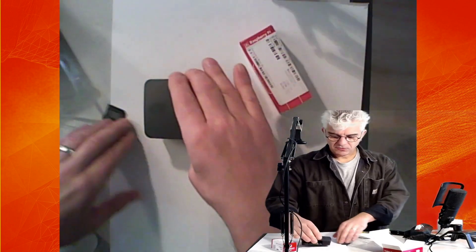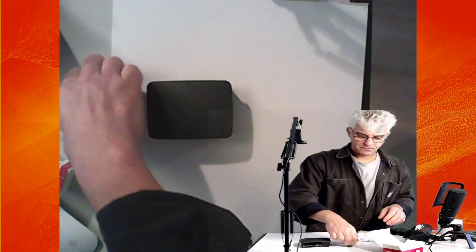So we have our Pi 4 and we have an SD card.